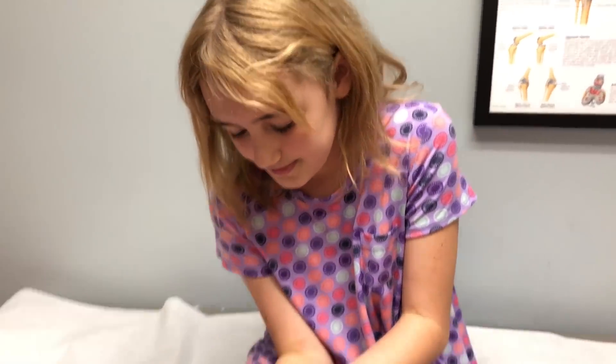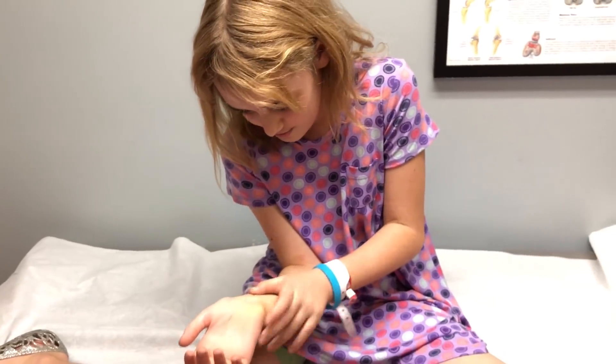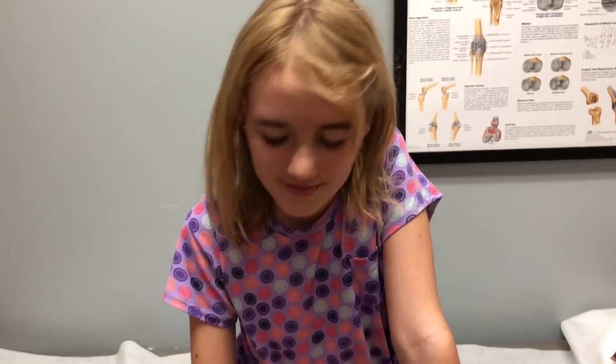How did that feel? Weird — it just vibrated a lot, so it really tickled. And how does your arm feel? Weird. Smells horrible. And it feels weird.